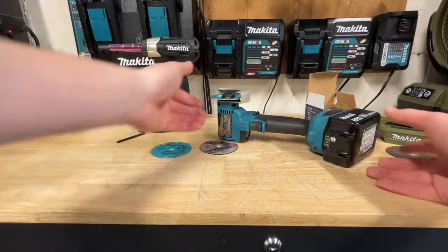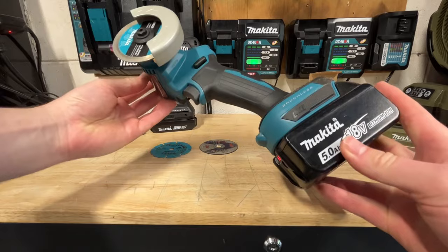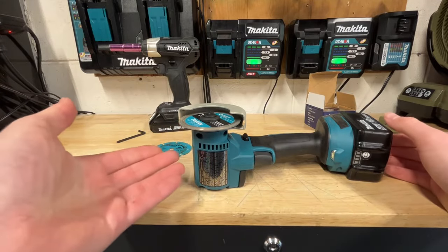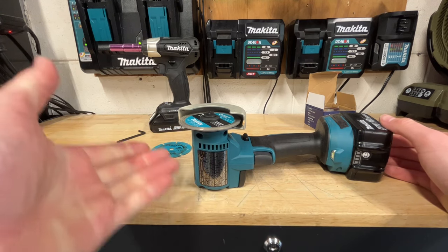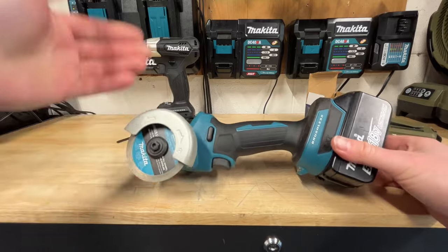That is the new Makita cutoff tool tested. Let's see — did I use that much battery? Nope, still good on a 5-amp hour battery. Of course, these cutoff tools are not going to use as much power as something like a full-size grinder. In conclusion, it's a great tool — super useful no matter what brand you have: Milwaukee, DeWalt, or Makita. These tools are phenomenal.